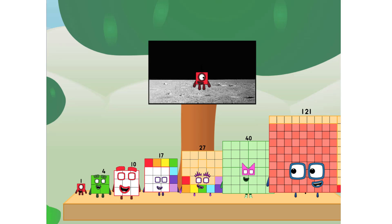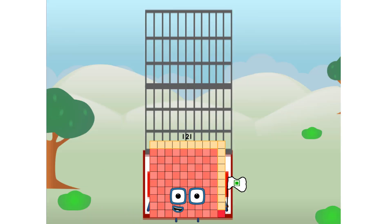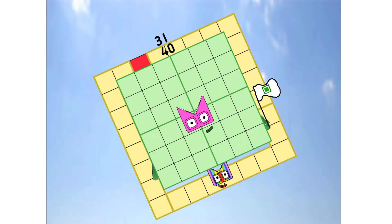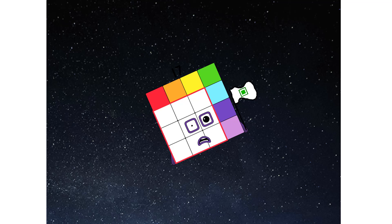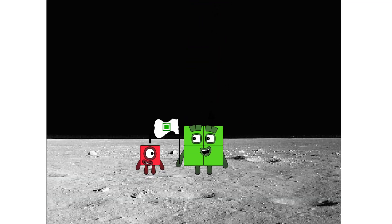Don't worry. ELL will take care of this. Number 31, and the premise: no rockets — square power only. Achoo. Achoo. Achoo. Achoo. Hello? Looking for this?